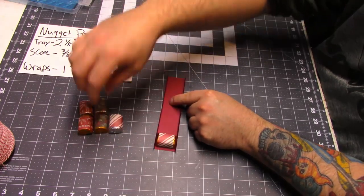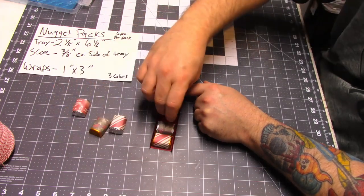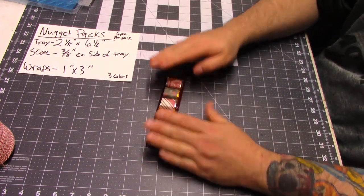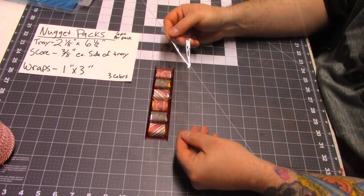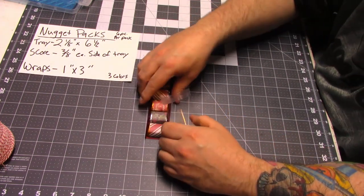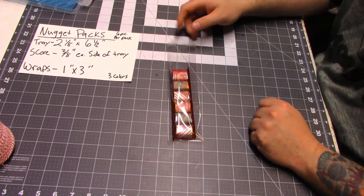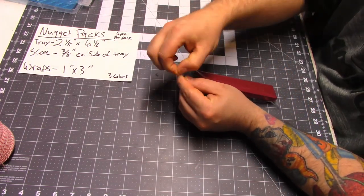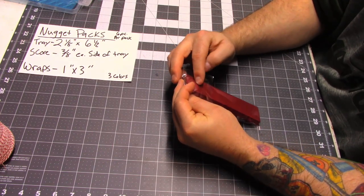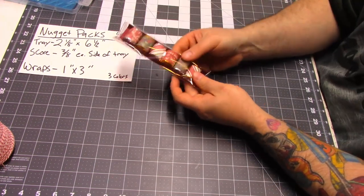Now we're just going to add our little chocolates. I'm going to alternate the colors. Then I'm just going to take my bag — I like to make sure that the flat part seals towards the back — and then I'm just going to go ahead and seal it. Just like that.